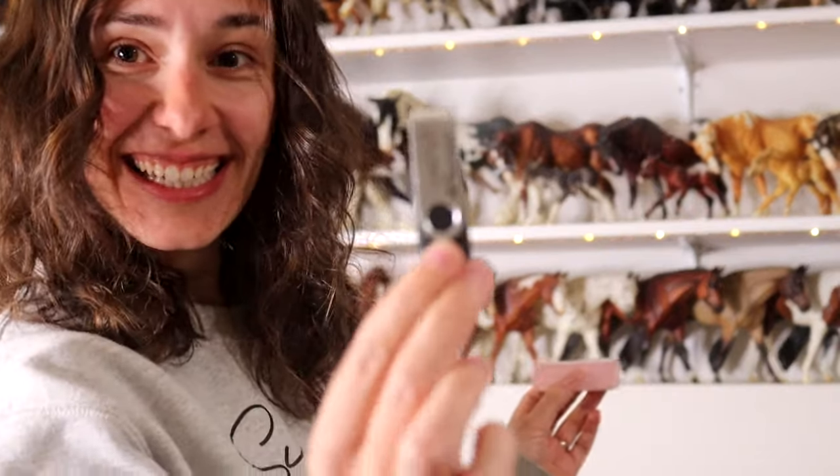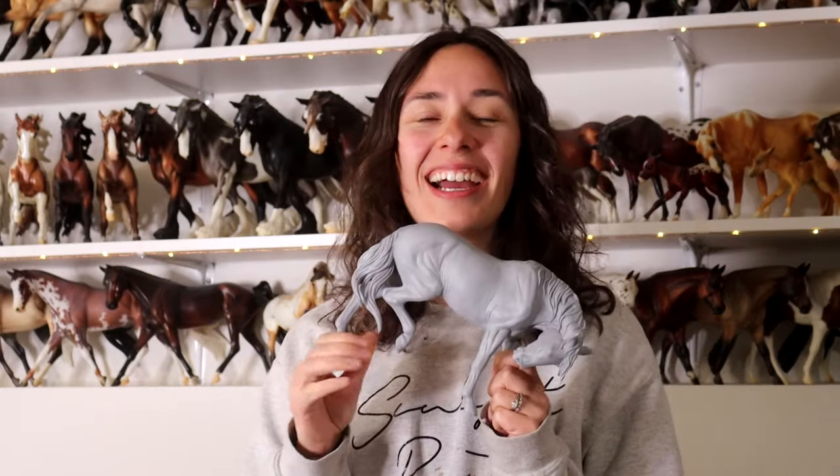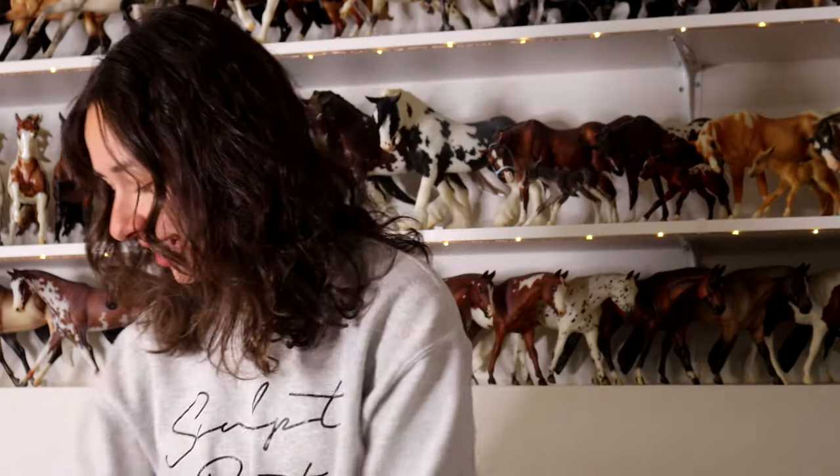What is that? A flash drive containing Sonder in 3D format. I got Sonder scanned. I sent her away and she was digitally scanned, and so this is the digital file.